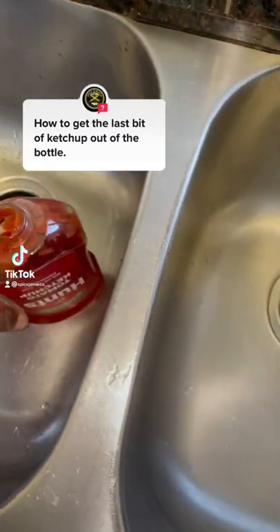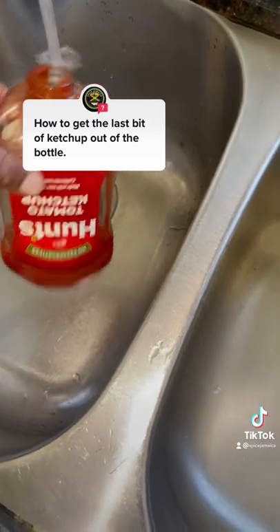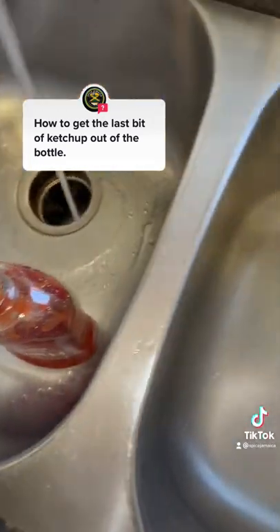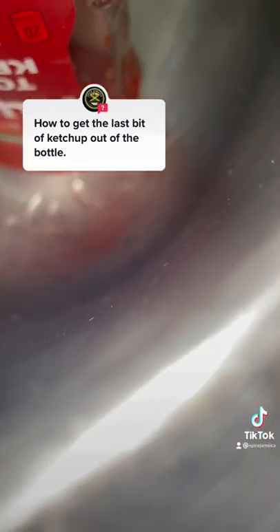How to get the last bit of ketchup out of the bottle. Put some water in that ketchup bottle and shake, shake, shake — because you need to get every bit of ketchup out of that bottle.